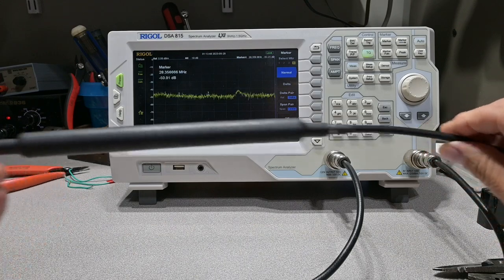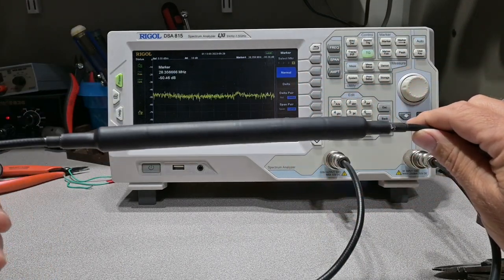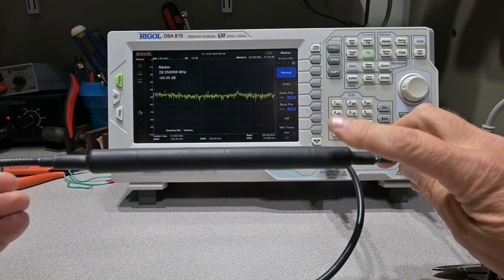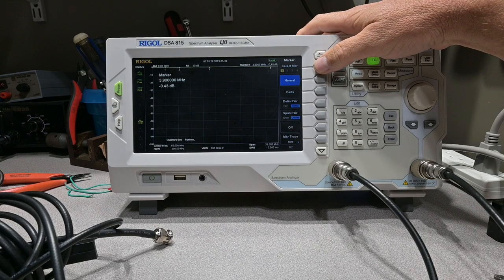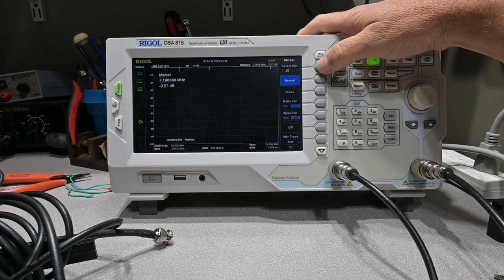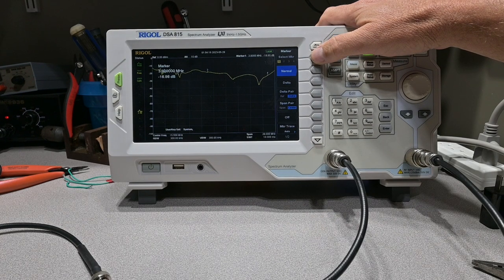Here is our choke assembled with our RF connector. I've already color coded it so if I run multiple cables I know which one is which. We're going to put it on the spectrum analyzer with the tracking generator to see how much loss is in the cable. At 80 meters we're a little over four tenths of a dB, at 40 meters just over half a dB, at 20 meters eight tenths of a dB — that's pretty much spec for RG223. At 10 meters we're a little over one and one tenth dB.